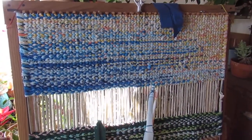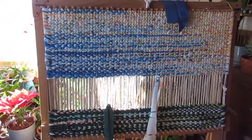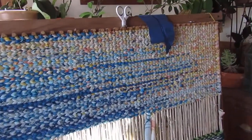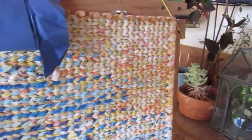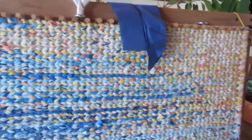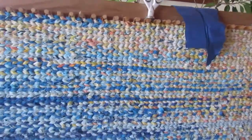This is the new rug that I'm working on. I want it to look kind of like a landscape. I've got the yellow colors up here, like when you were little and you drew a picture of the sky and it had a big yellow sun in the corner. That's what my sky looks like.